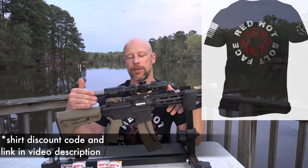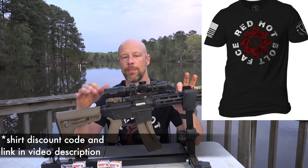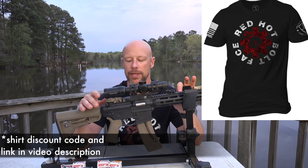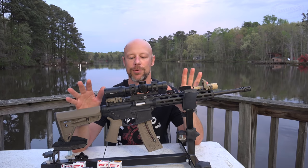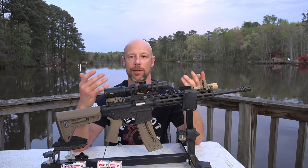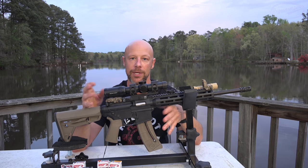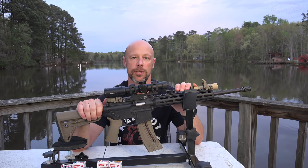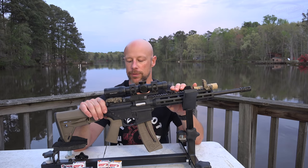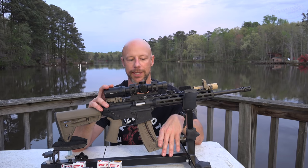It is an AR-15 style rifle, but chambered in .22 long rifle. The beauty of this versus most other competitive offerings out there is that the controls are just like an AR-15. There's literally no difference in terms of how you operate the rifle and manual of arms, which makes it an excellent training rifle. If you want to save some money on ammo or introduce new shooters to the AR-15 platform, it's excellent.